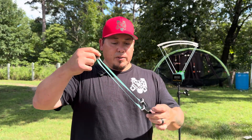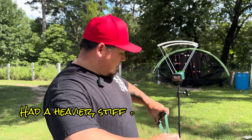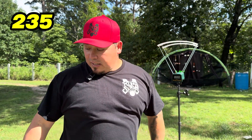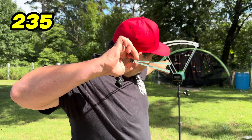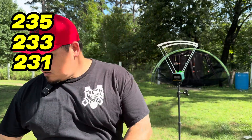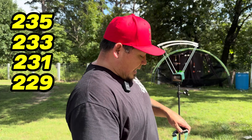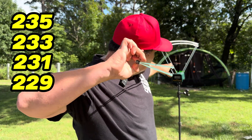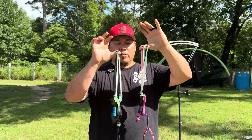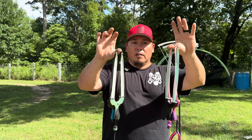Now we're going with the Jinpoo. This stuff feels a bit funny. Five shots with it: 235, 233, 231, 229, 227. There it is — five shots with all four of our other latexes compared against the Omega White, shooting for 230 FPS. Let's go tally the numbers.